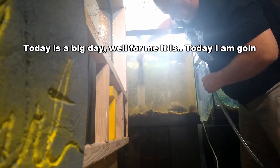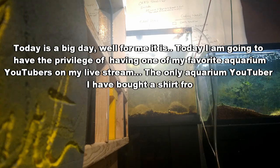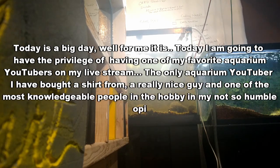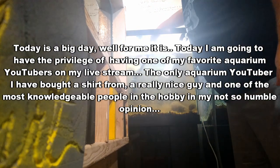Today is a big day — well, for me it is. Today I am going to have the privilege of having one of my favorite aquarium YouTubers on my livestream: the only aquarium YouTuber I have bought a shirt from, a really nice guy and one of the most knowledgeable people in the hobby in my not-so-humble opinion.